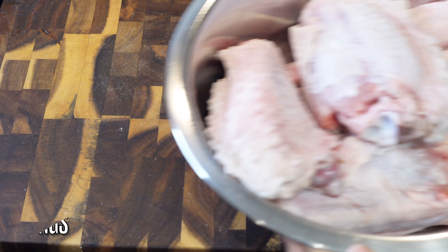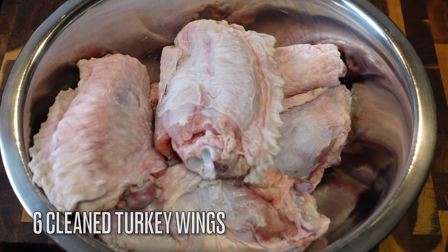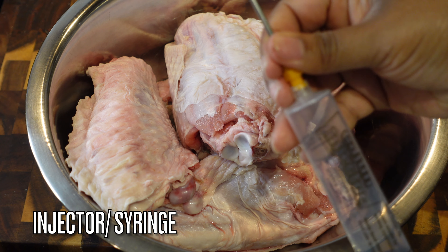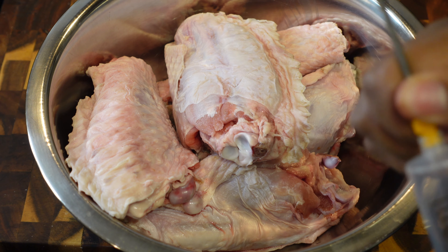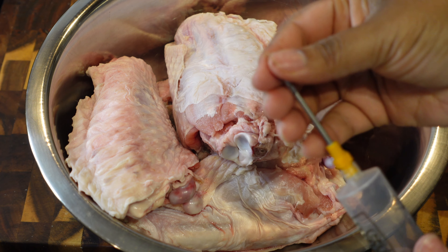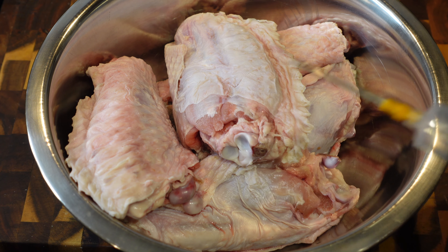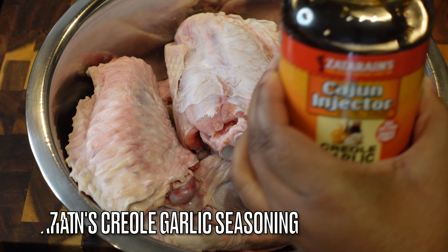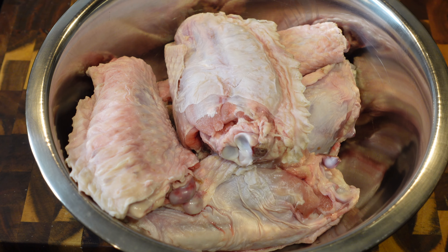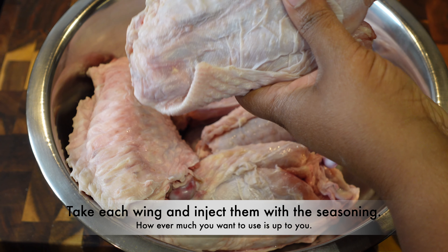Let's jump right into it. To get this show on the road, we have to start off with some turkey wings — these are just the wing portion, not whole wings. I have about six of them, already cleaned and patted dry. Right here I have an injector; it came with a bottle of Zatarain's Creole Garlic seasoning. The injector syringe comes with it, but if you have one already you can use your own seasoning. I love this one — it's actually very delicious, a little bit on the sweet side, so I do add some salt to it.